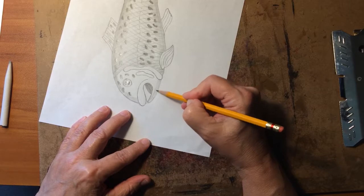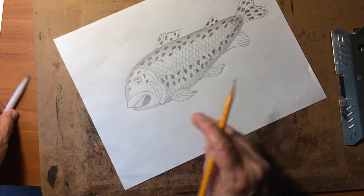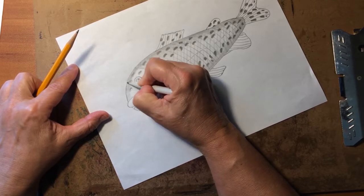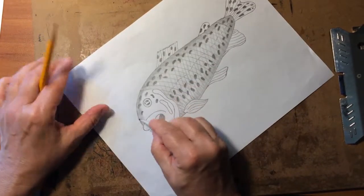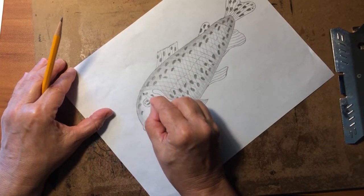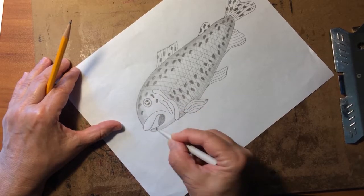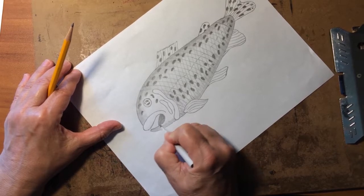If you have drawing pencils, you can get a lot darker shadowing and blending. Now we're going to do the same thing — we're going to blend it and then kind of pull it into his head, soften those lines up a little bit. It's almost like painting with your pencil lines.